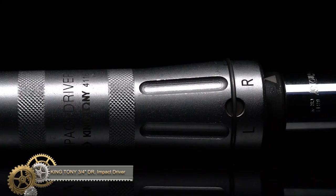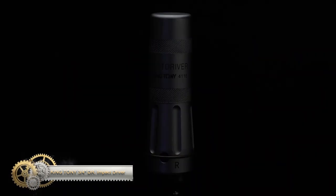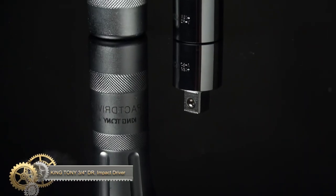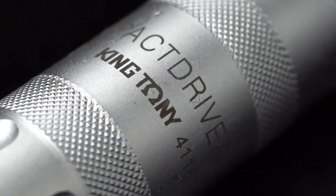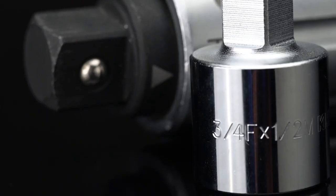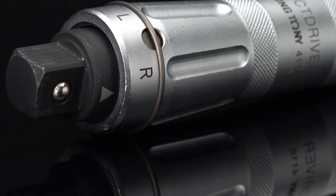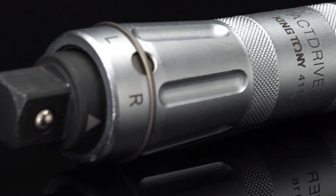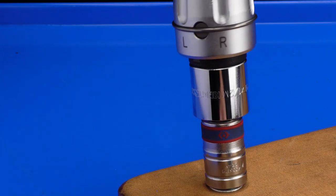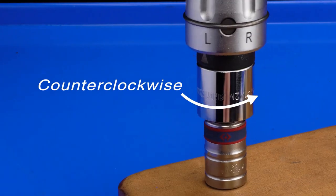The Kingtoni 2-piece 3/4-inch drive impact driver set is a versatile and powerful tool set that includes a 3/4-inch drive impact driver with a knurled grip. Its instant impact force releases rusted or frozen screws without damaging them, and its forward and reverse drive direction makes it easy to use in any situation. The comfortable handle with non-slip knurled grip ensures a secure hold, and it can be used anywhere without the need for a power source.